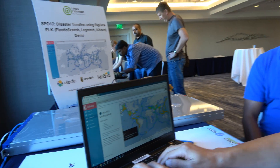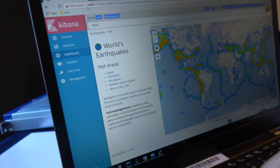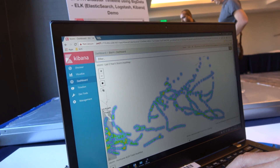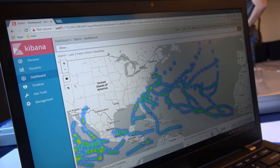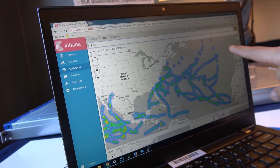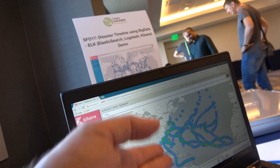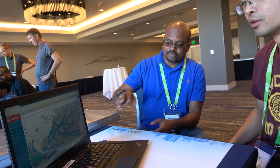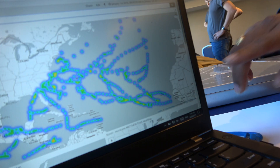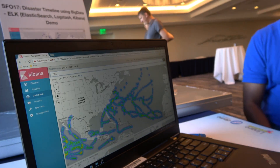We also have hurricane and flood data. This is hurricane data, which happens in the ocean — you can see they all go to the Caribbean and Florida. The pattern is that hurricanes come mostly from the African continent towards the U.S. That's the pattern most hurricanes follow.